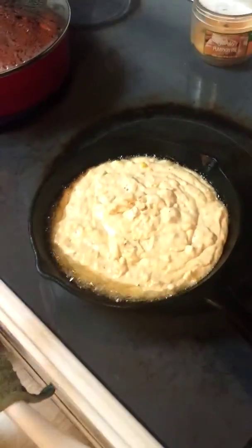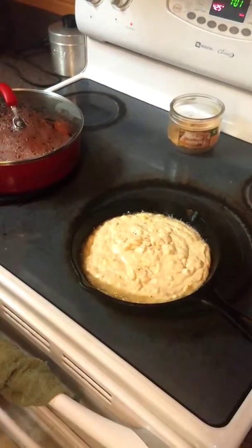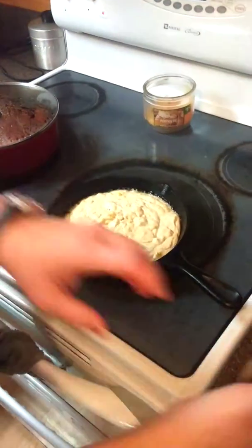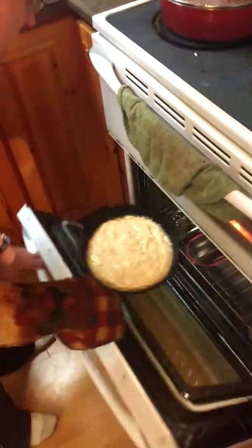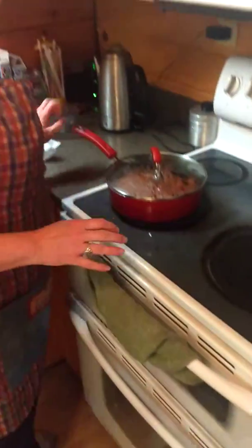I'm a big fan of Pampered Chef items. I've bought a ton of Pampered Chef over the years. Most of our things in our kitchen are Pampered Chef, with the exception of my Lodge cast iron and my other cookware.